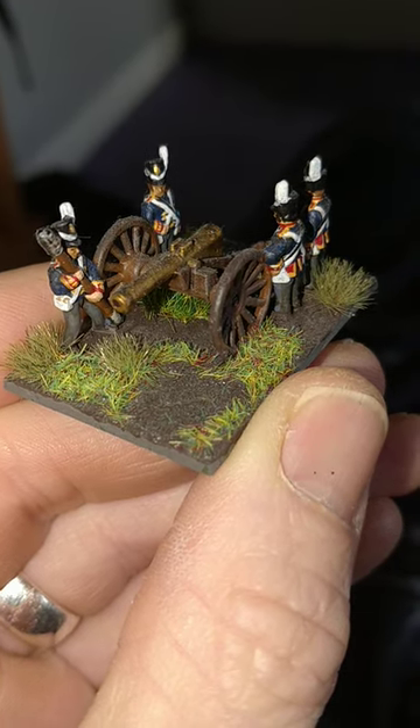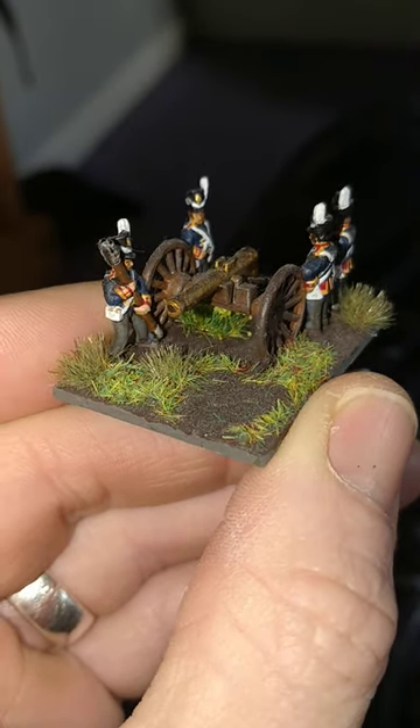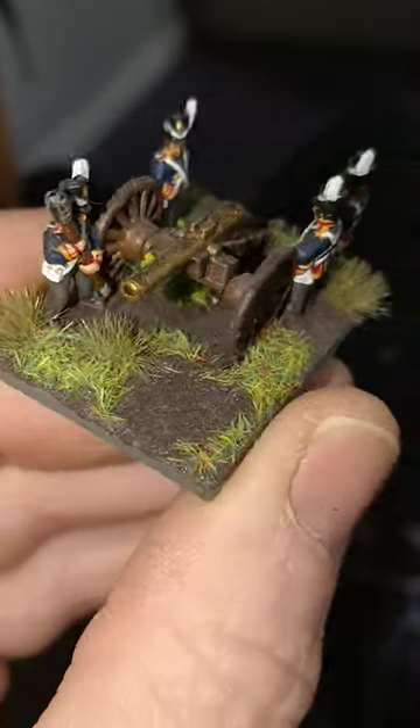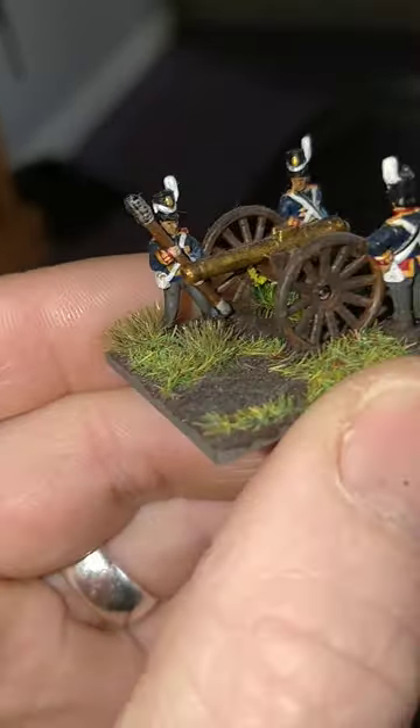Hello, my name's John and welcome to this, the 8th Coat of Armies tutorial for Warlord Games Epic Napoleonic. Today, as you can see, we'll be doing the British Foot Artillery.